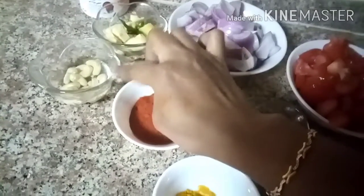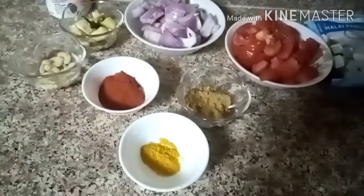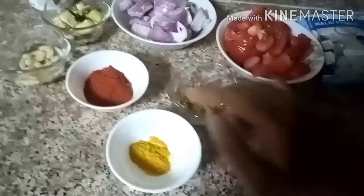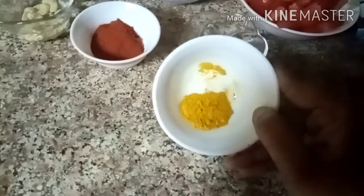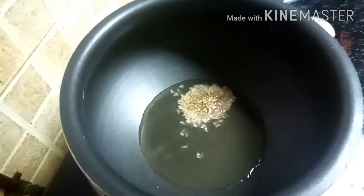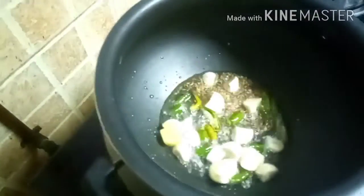I am going to use 2 tablespoons of Kashmiri chilli powder. 200g of paneer and 1 teaspoon of jeera. We made them roughly.